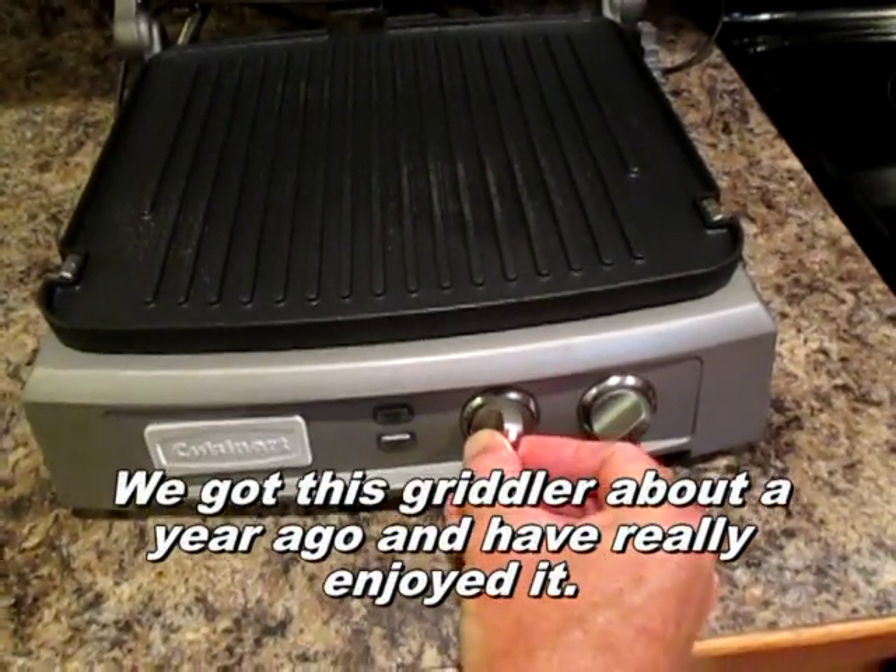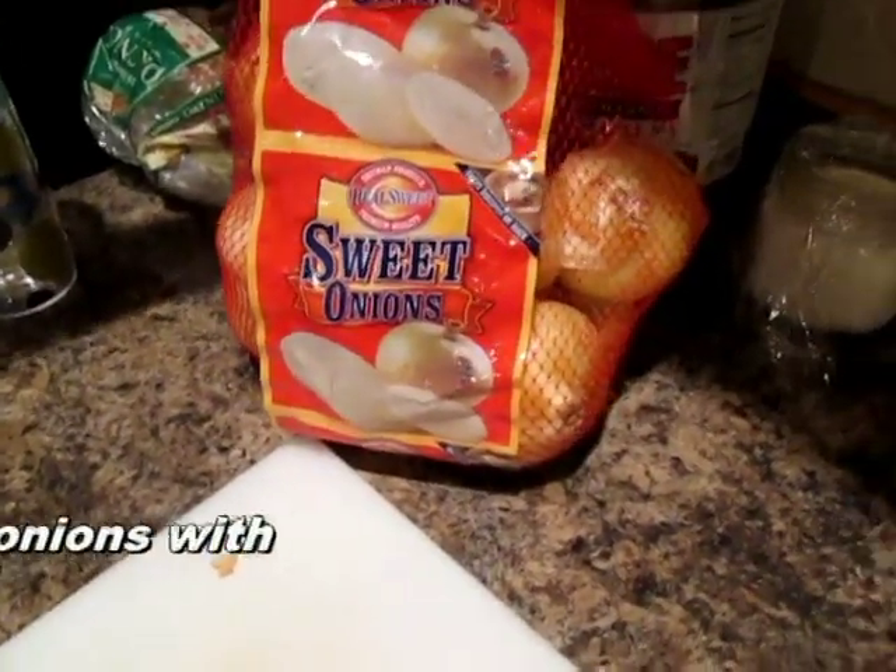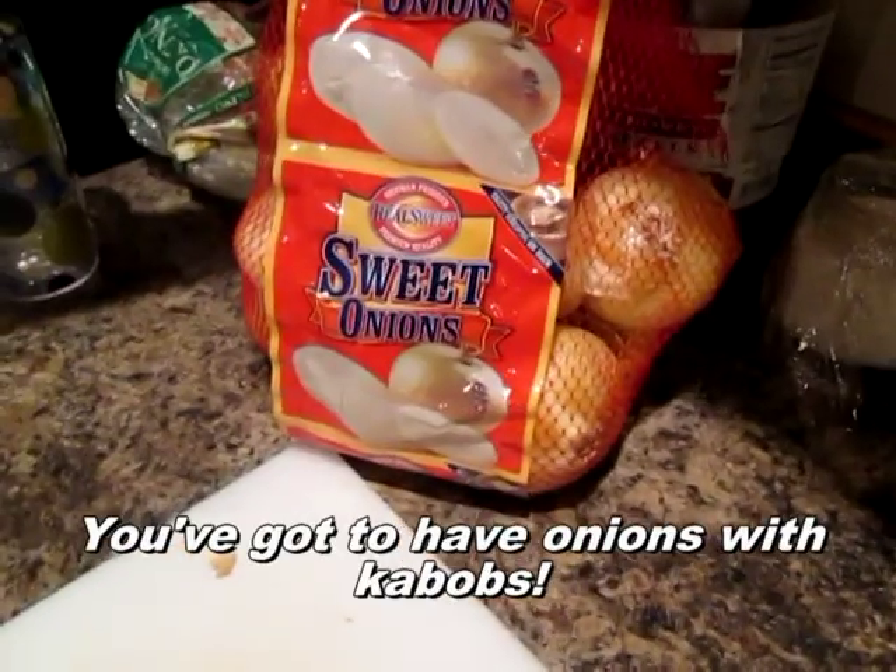Just put a little bit — not much — Pam spray on the Cuisinart broiler, and we're going to preheat it to about 350, top and bottom.